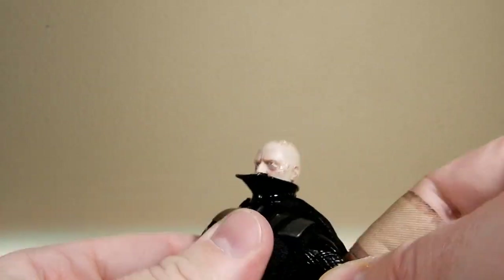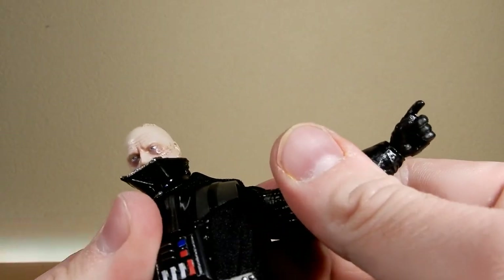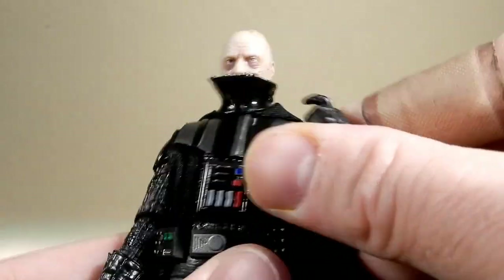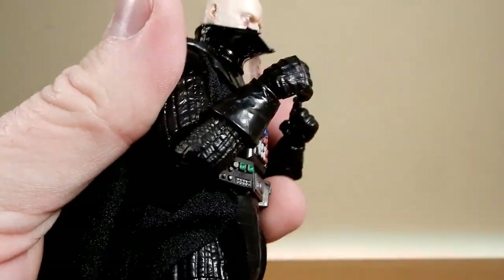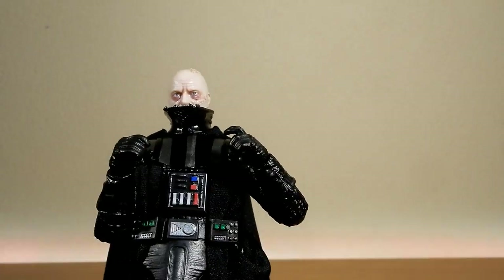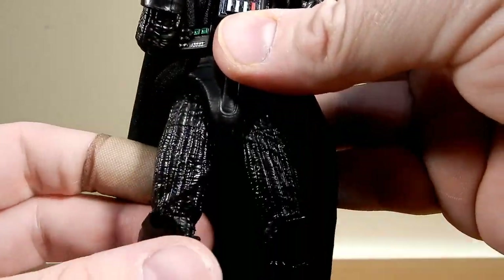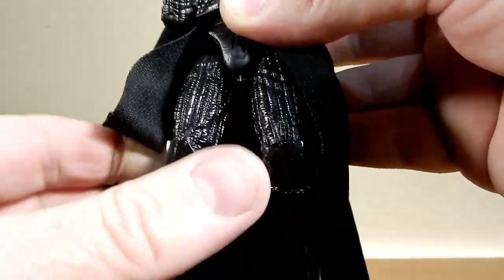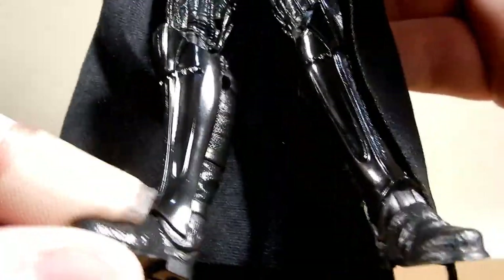Shoulders — hinge in the shoulders, got the butterfly joints, which allow a minimal amount of articulation but they're there. Some ball hinges in the elbows, so you get a really nice angle on this Vader. Again, it's the same as the Empire Strikes Back one, slightly retooled in the gloves. He's got an upper ab crunch, he's got the original Vader legs — if it's not broke, don't fix them. Ball joint at the top, swivel at the thighs, double joints at the knees, and ball hinge in the ankles.